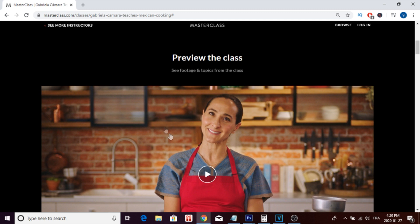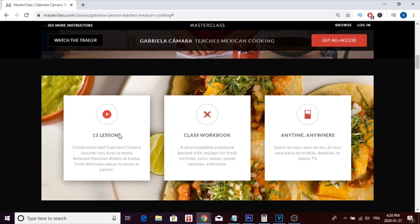You have a quick video that can preview the class, and as you can see this masterclass includes 13 lessons. You can also download a class workbook as a PDF, and you can stream this masterclass anytime and anywhere you want. That's really cool about this platform — you can stream it on your phone, tablet, computer, or even on your TV.